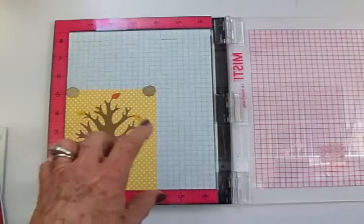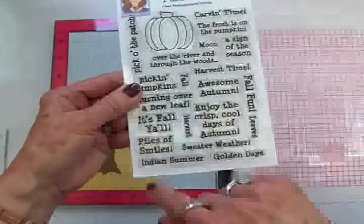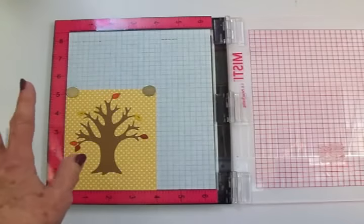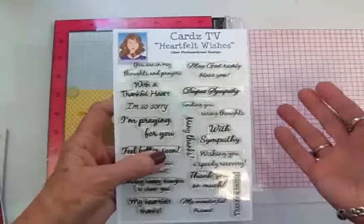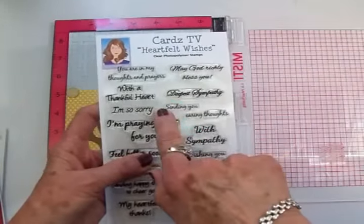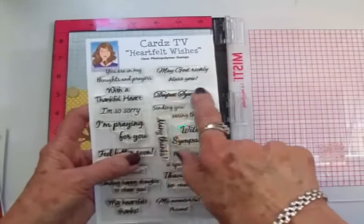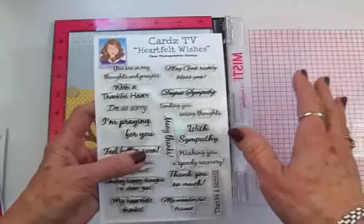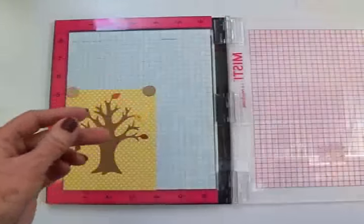For this sentiment I used two different stamp sets. I used Fall Fun because I liked 'Piles of Smiles' — that reminds me of piles of leaves — but I wanted it to say 'sending you piles of smiles.' So I got out the Heartfelt Wishes stamp set. Several of my stamp sets have the sentiment separated into two stamps, and this one has 'sending you' by itself, then 'caring thoughts.' You can also use 'sending you deepest sympathy' or 'sending you many thanks.' I really like that because it makes your stamp sets much more versatile and you don't have to cut them if they're already in two different pieces.